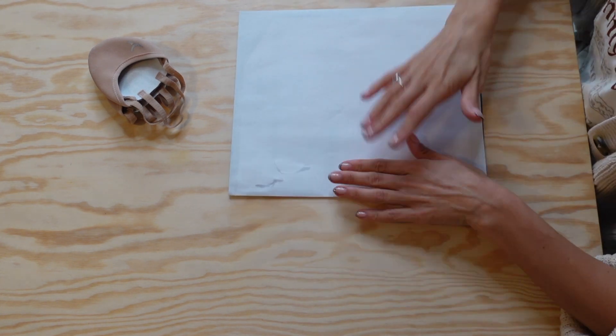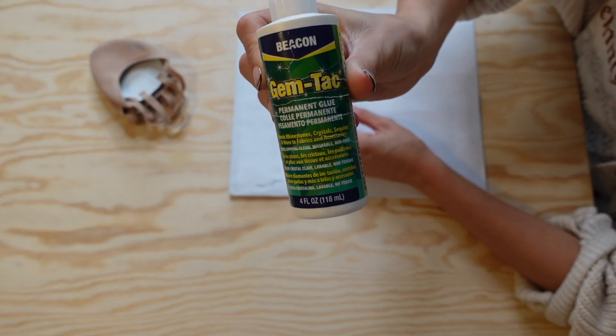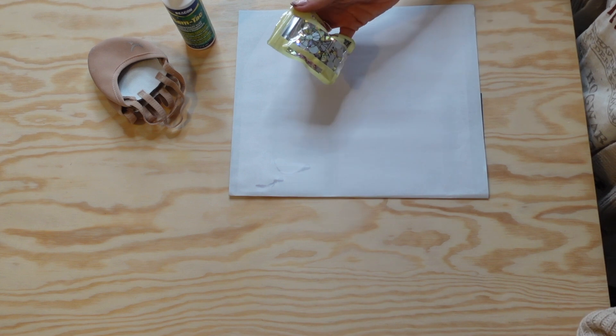You'll need something to protect your area, so I used a sheet of paper. You'll also need some glue — I used Gemtac, which I find is a great option for rhinestoning. You can buy this from craft stores or from Amazon.